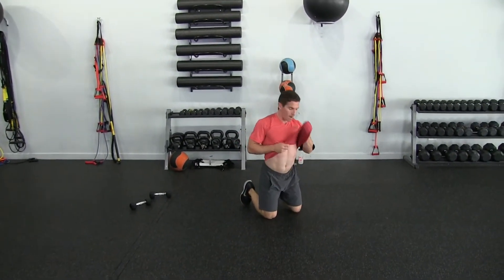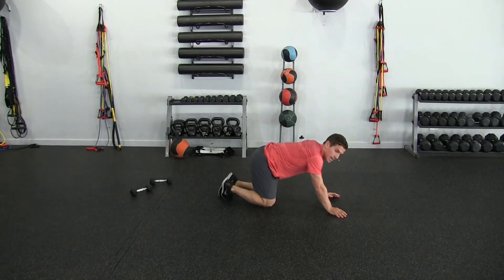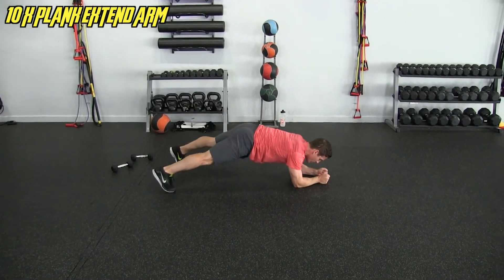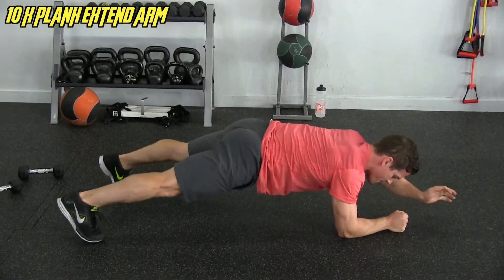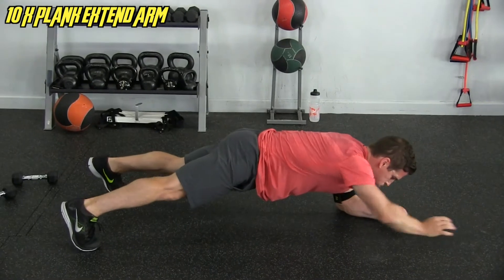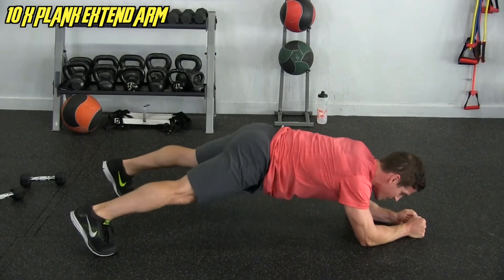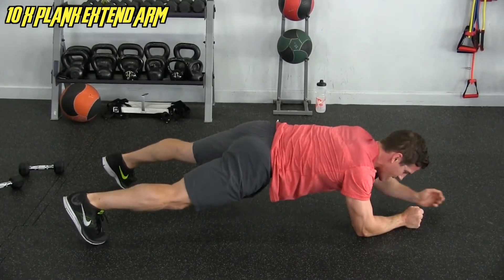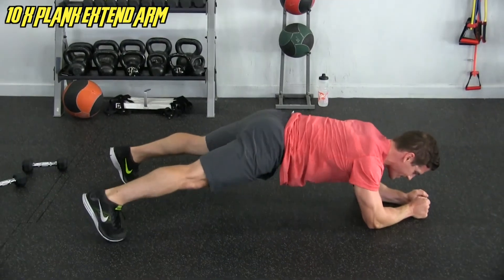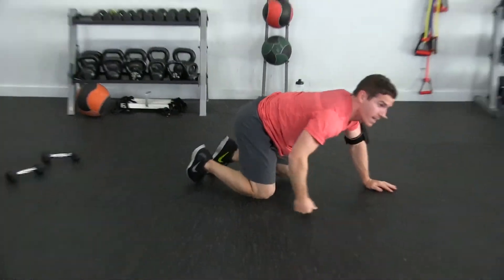Next — plank, arm extended. I am struggling, not going to lie, but let's dig deep. Getting into that plank — drawing back in, that's one, two, three, four, five, six, seven, eight, nine, ten. That was tough.